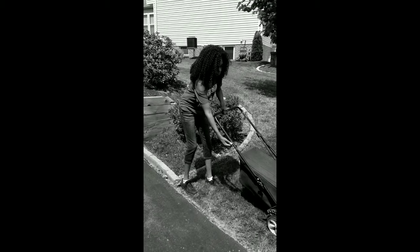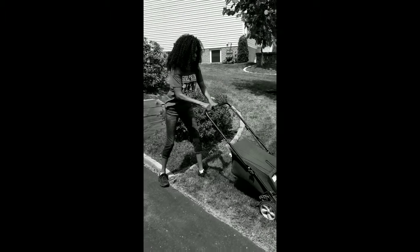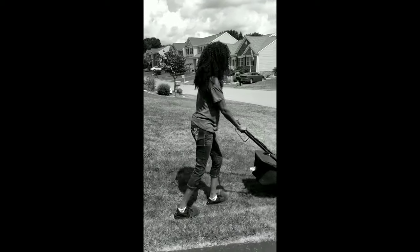So I hold this down, right? Yep, hold that down, pull it — pull it hard. First time on the lawnmower!